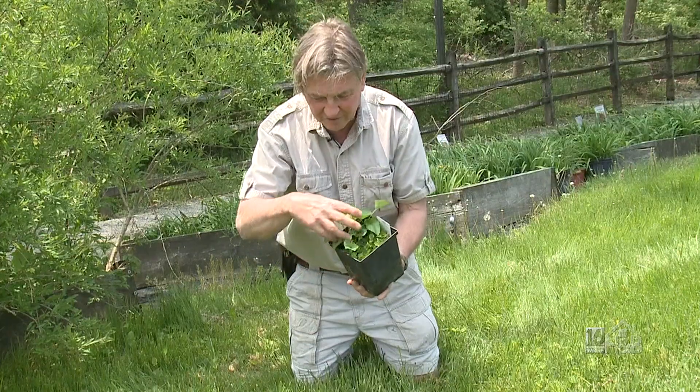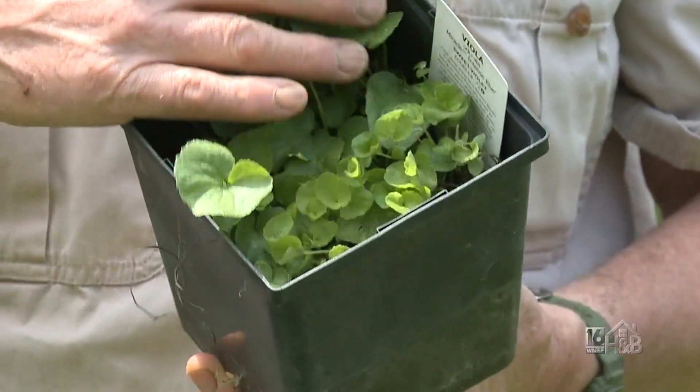I can show you here just how quickly — this is just one little plant, but there are hundreds of little seedlings in that pot.